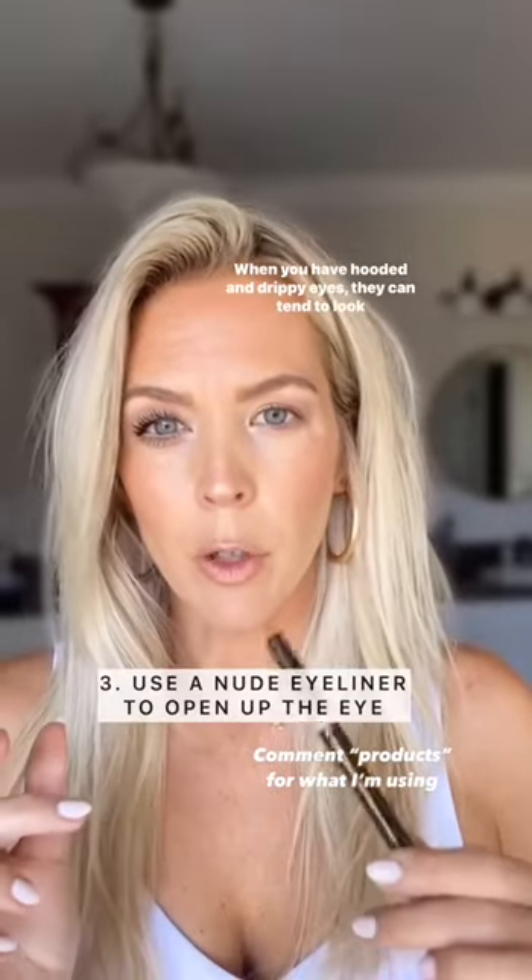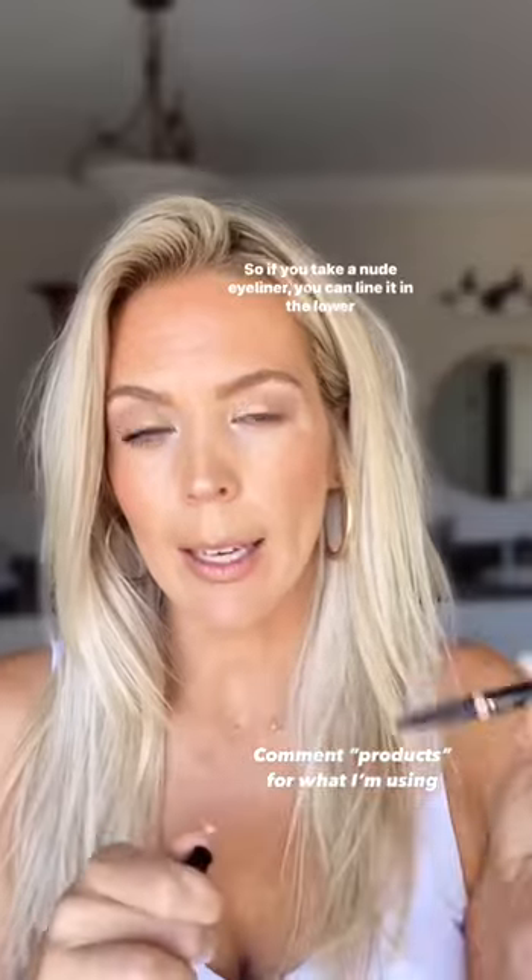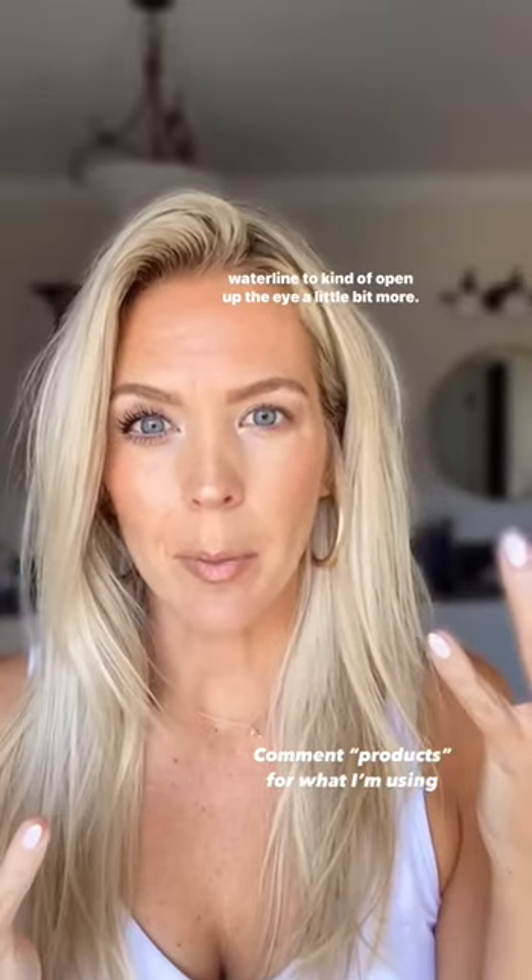When you have hooded and droopy eyes, they can tend to look small, so if you take a nude eyeliner, you can line it in the lower waterline to kind of open up the eye a little bit more.